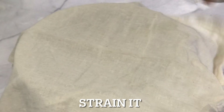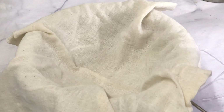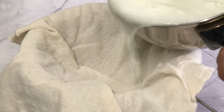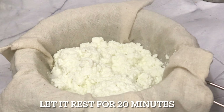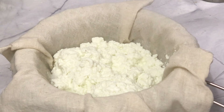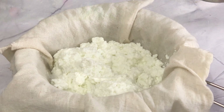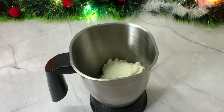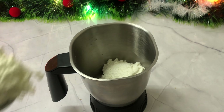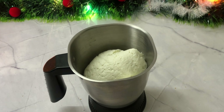I put a bowl with a paper towel on top. Just transfer the curdled mixture here. Now let it sit like this for 20 minutes, then we will add it to a blender until it is smooth and creamy.